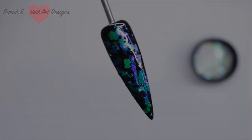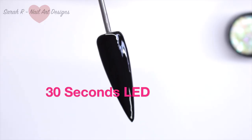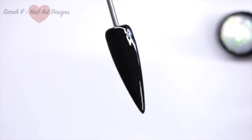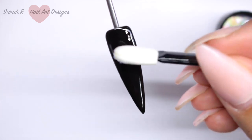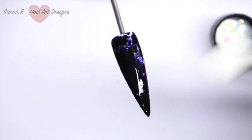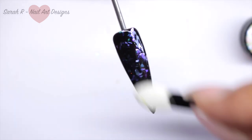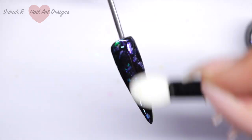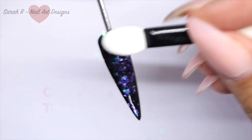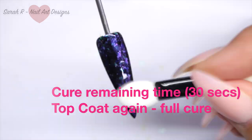My second method is how you would use if you were chroming the nail. I've got 'Don't Be Tacky' and I've cured it for half the time, which is 30 seconds. I'm taking the flakes on an eyeshadow applicator and rubbing it into that layer, which breaks up the flakes and gives more of a smooth, chrome-type finish. When you're happy, cure for the remaining 30 seconds, then top coat and do a full cure.